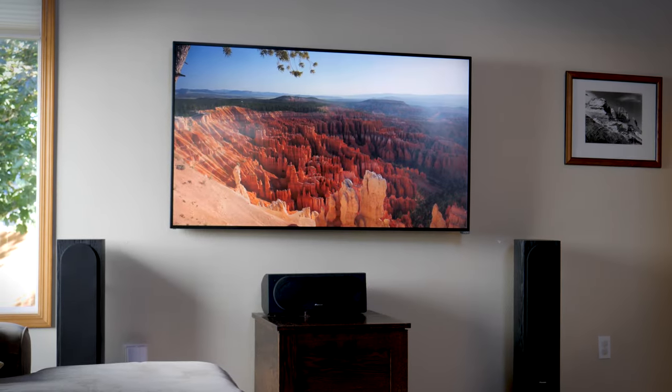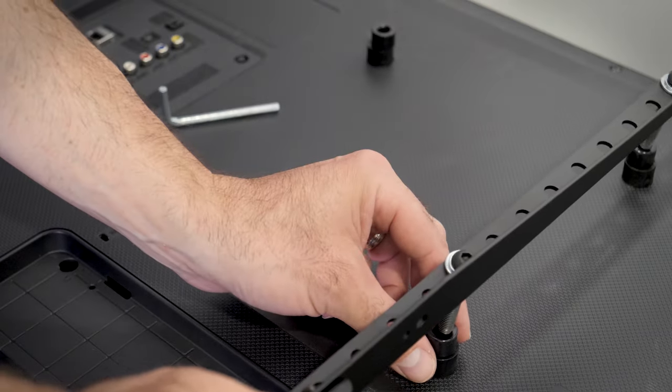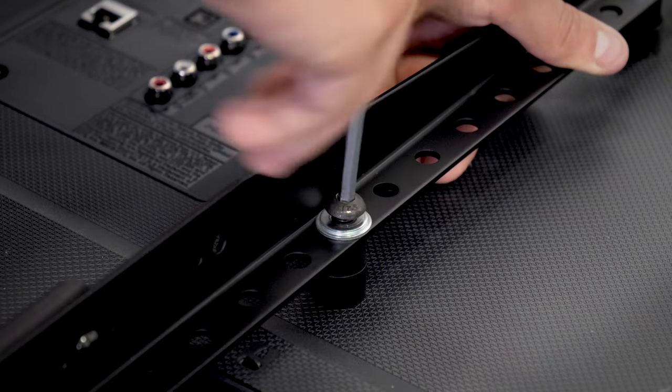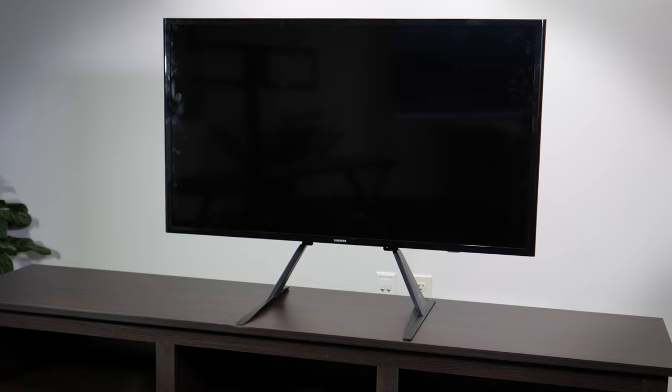Are you converting a wall mounted TV to one that will sit on furniture, but maybe you lost the stand or legs that came in the box? There are universal TV stands that attach to the VESA mounting holes on the back of the TV to sort out that problem.